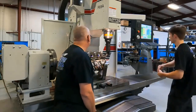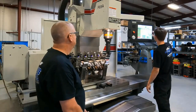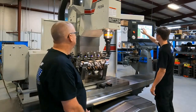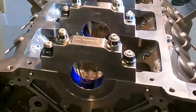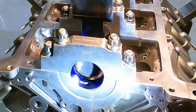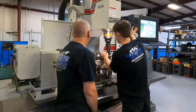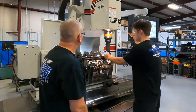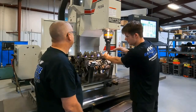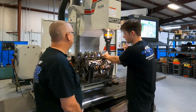You'll start the cycle? So one of the things we're looking for on this pass is making sure that it's not going to hit the block. We're just trying to cut the caps right now. And then later on, when we change the bit out, we'll go ahead and do an establishing pass, and then we'll do our final pass.